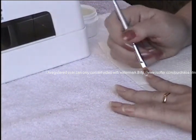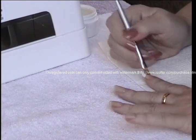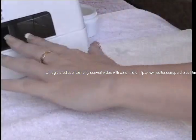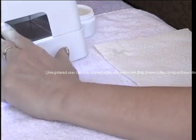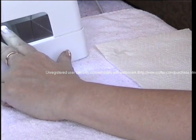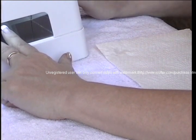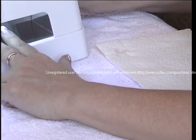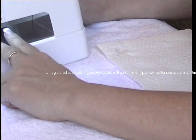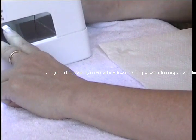I think thinner nails always look nicer anyway. They do — they look very natural and they're very light; this nail does not feel heavy at all. Then you cook it again for two more minutes. Is the gel going to be just as strong in a thin layer as it would in a thicker layer? Yes, actually it is just as strong, and thin layers are much easier to apply.